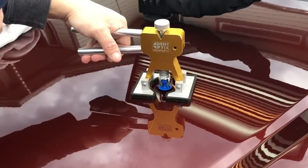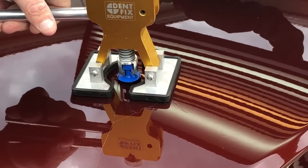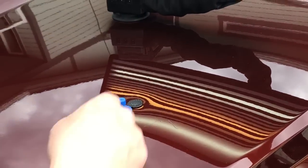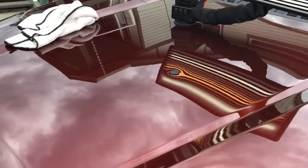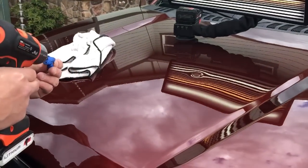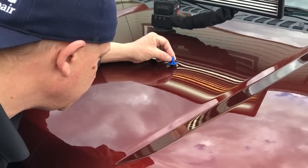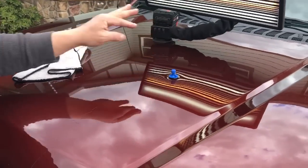Nice slow pushes and pulls — because it's aluminum I'm pulling slow. I don't want to yank or shock it. Let's see how much hold it had. Didn't pull too much. That's what we got for the first pull. Let's give it another one — just a nice, easy, soft pull.